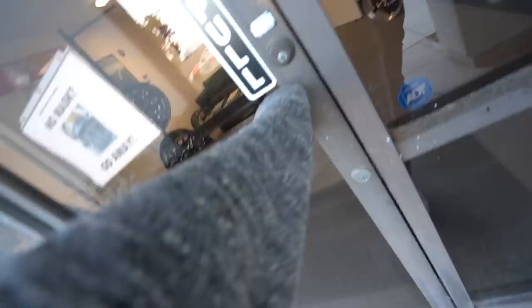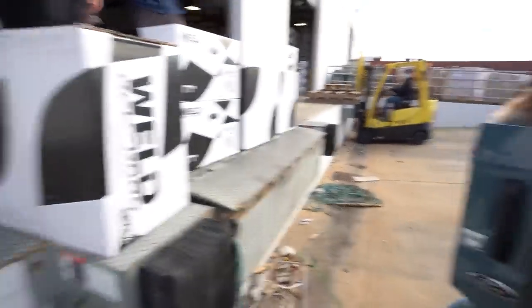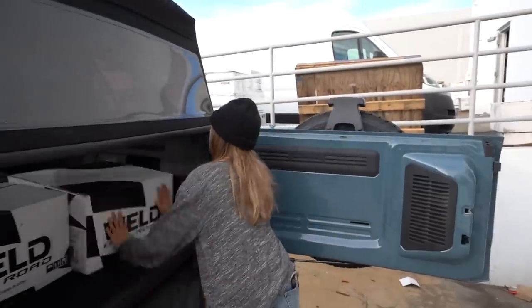Next stop: Weld Wheels. This is crazy to see this many wheels. Wow. All right, we got the new Weld Wheels. I can't wait to unbox those and show them to you guys, especially with the body kit on the Bronco. It's going to be sick.